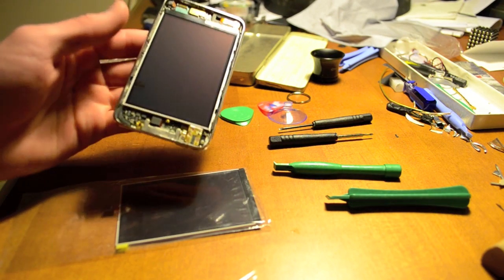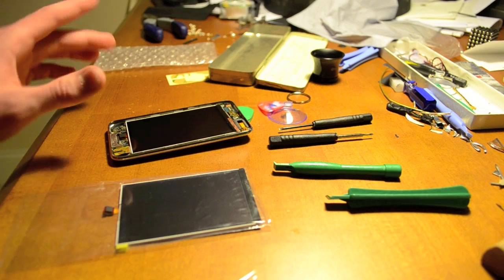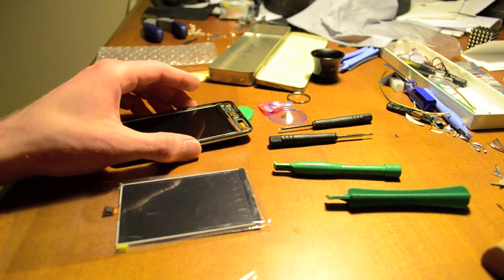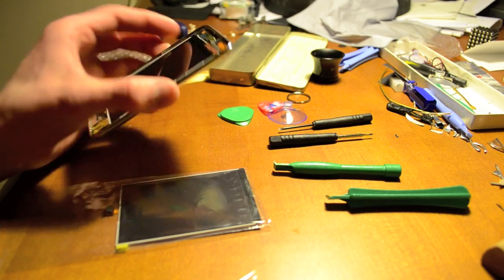I've already taken off the digitizer, which is over there, but I'm also going to tell you some tricks on that.